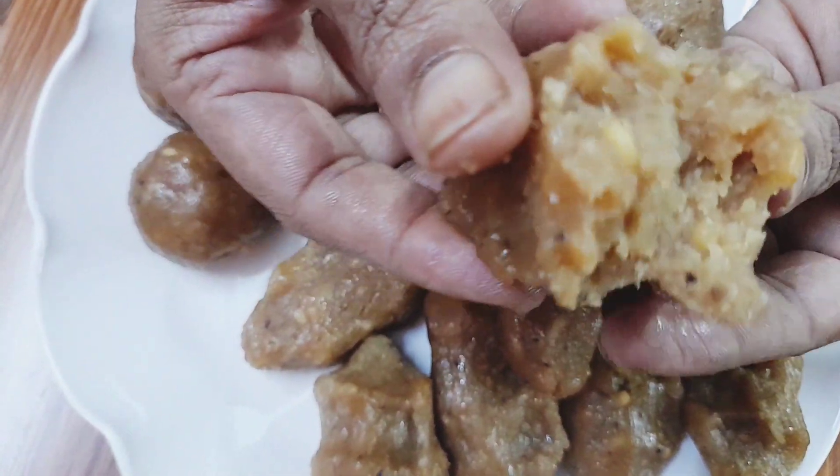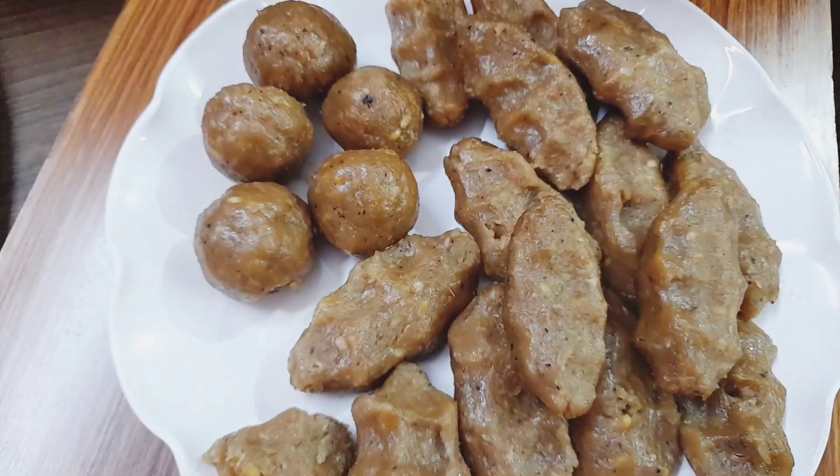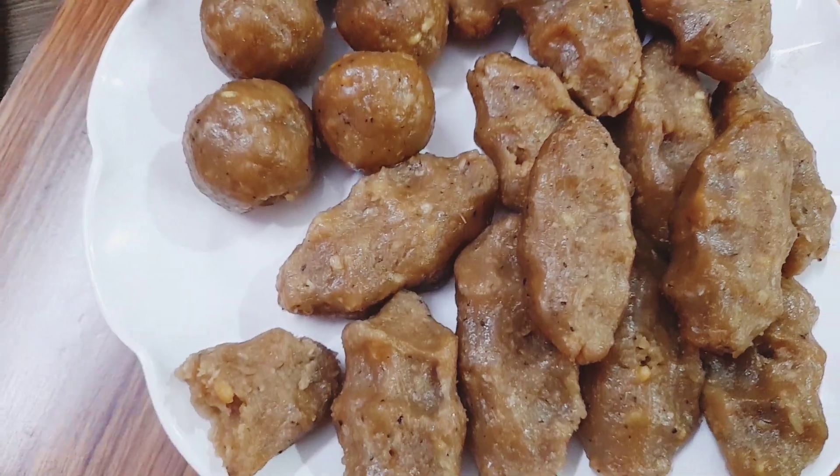This recipe will be very good for me. I will try it very well.